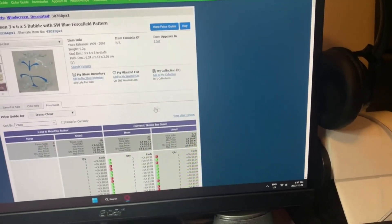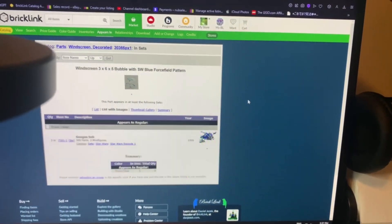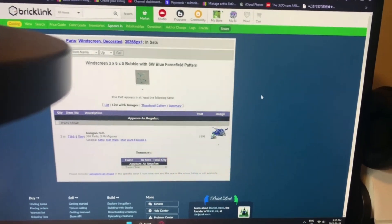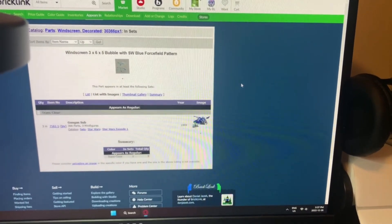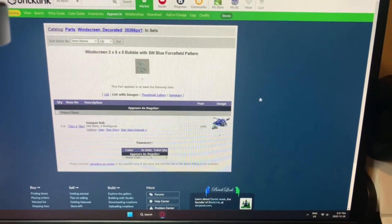I don't have it listed for sale — that means the BrickLink gremlins probably deleted this from my store inventory a long time ago. I think this is from the Gungan Sub from Star Wars. I remember getting this set in a large box, probably over 10 years ago — we were walking down the street and saw a box of LEGO in someone's garbage, rang their doorbell, and they said we could take it. We got a lot of cool LEGO out of that.